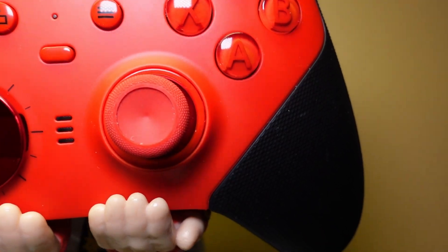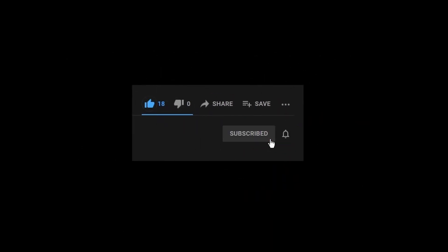That's going to be it for me. Hopefully you enjoyed the video — if you did, give it a like, subscribe for more, and take care.